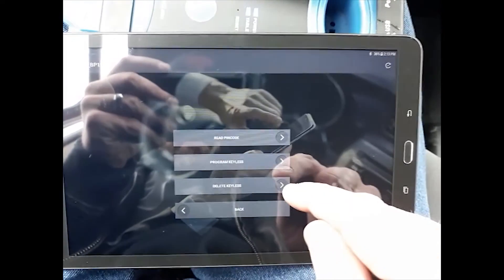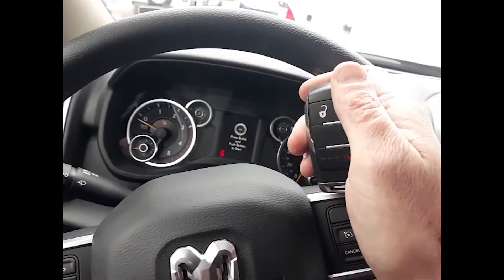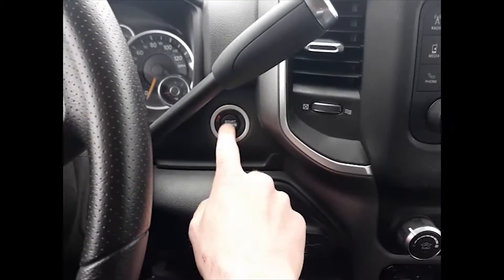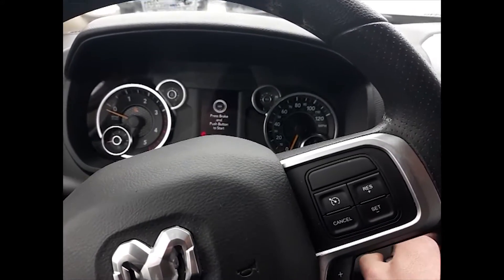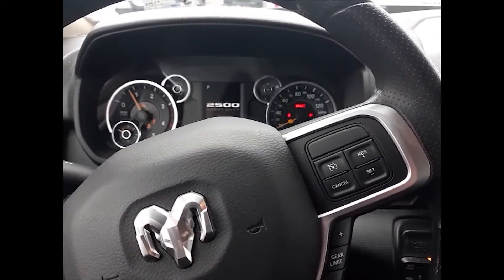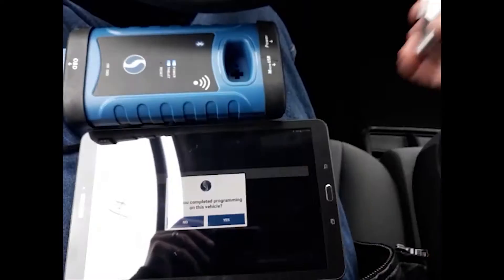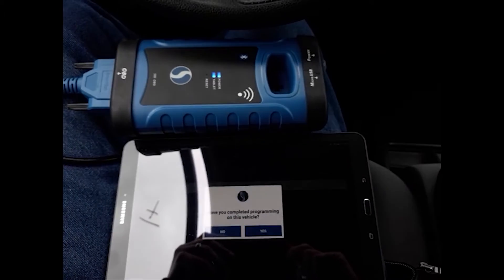Alright, go ahead and back up and test our key. That's working. It took a second to recognize the key — I think it was too close to my smart box. Sometimes the interference can stop the remote from functioning the proximity features.